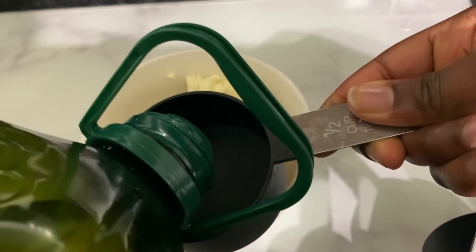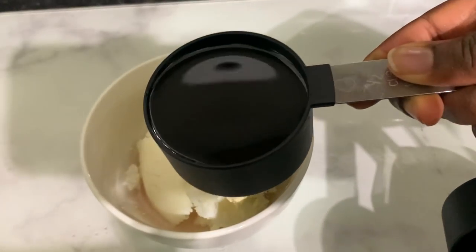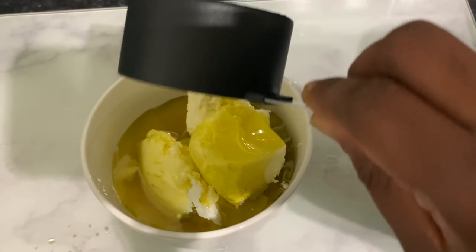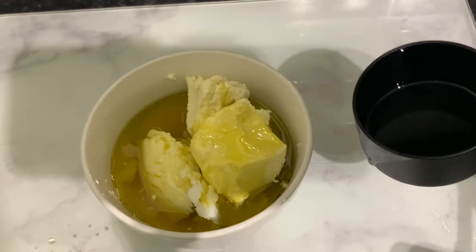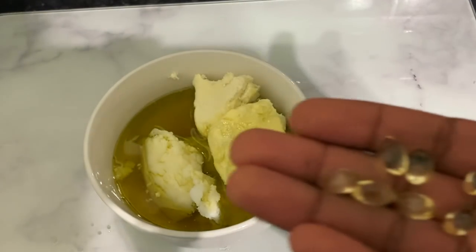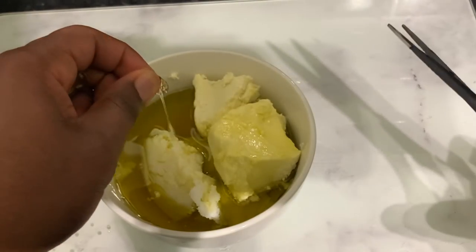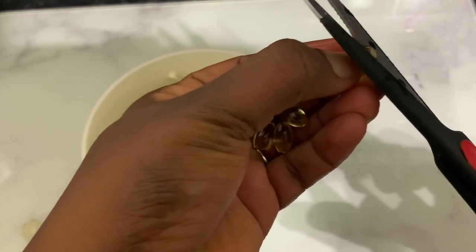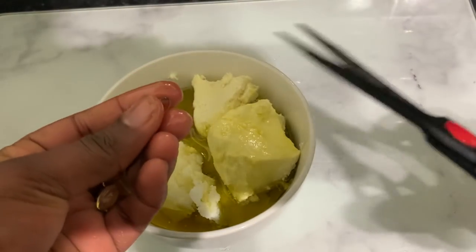Next we're going to go in with some extra virgin olive oil. You can use coconut oil as well, or any other oil you've got. I did about half a cup of olive oil. Then we're going to go in with some vitamin E. The reason I added vitamin E is because I wanted to use this butter for my skin as well. The olive oil already contains vitamin E, so you don't have to do this step if you haven't got vitamin E — just use the three ingredients already mixed together.